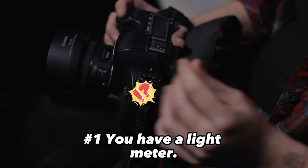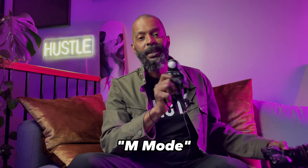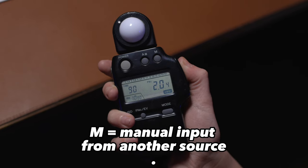Reason number one: you have a light meter. Manual, meaning the M mode, does not mean 'wing it.' I like to keep it on manual control for a while. It means manual input from another source, like your light meter.